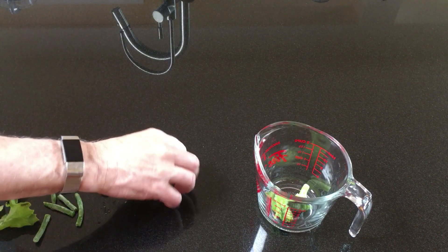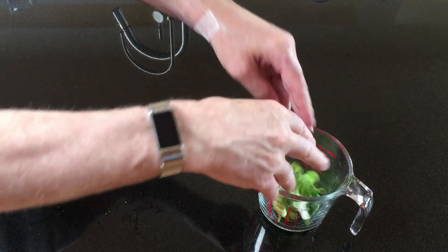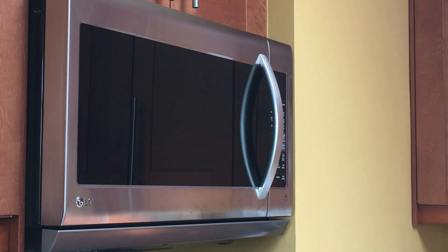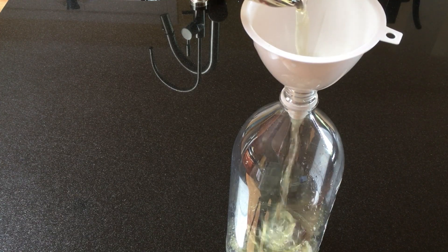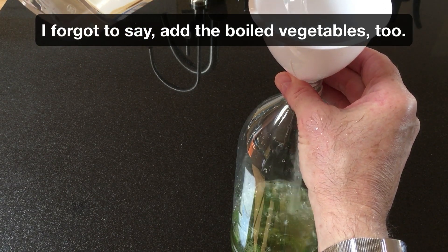Starting the culture was easy. I took some green vegetables — frozen broccoli, green beans, snow peas, and lettuce — the type and amounts aren't critical, and boiled them in a cup of water. I let the mixture cool to room temperature, then added it to a clear 2-liter pop bottle. Then I filled the bottle the rest of the way with water from my display aquarium that I'd saved from a water change.